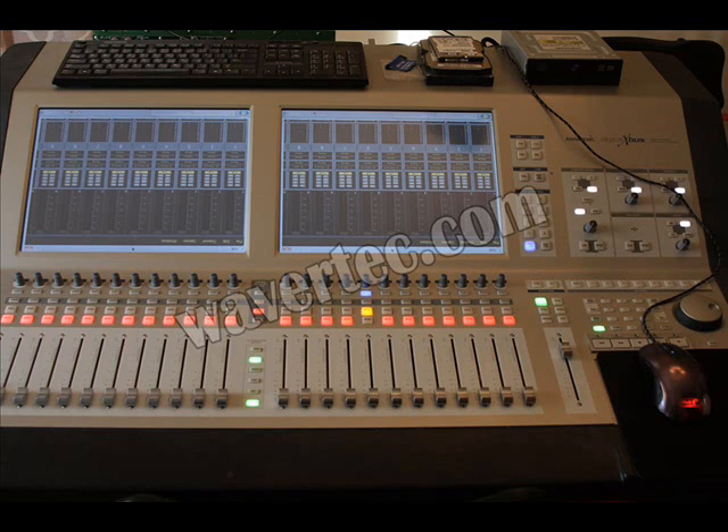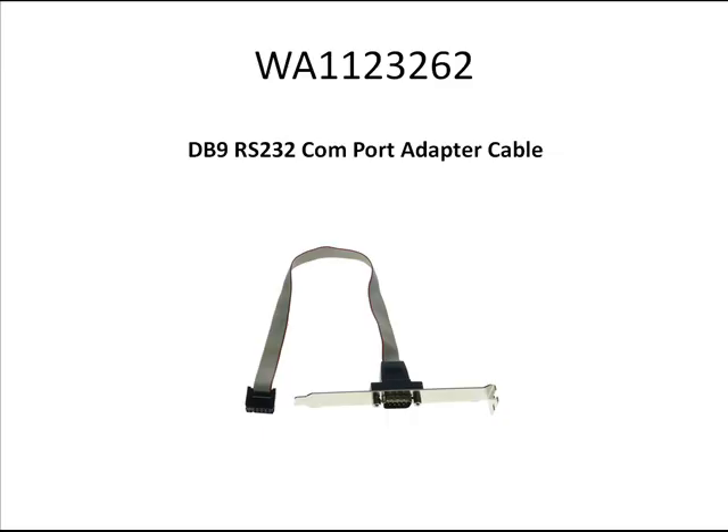On this picture you can see the device he wants to connect — it is an old digital mixing console. This buyer is using cable WA1123362 to connect to his motherboard to create a COM port via the bracket to his PC.